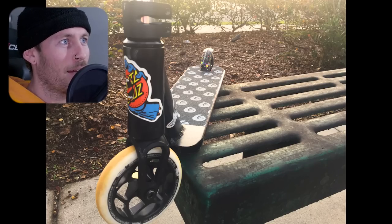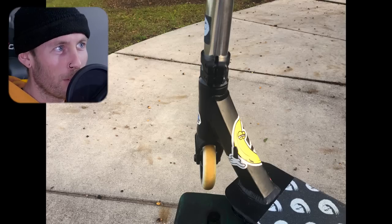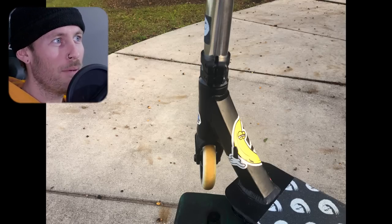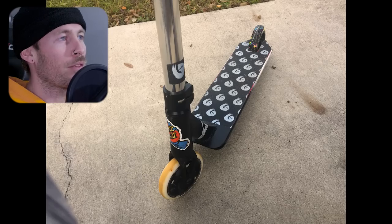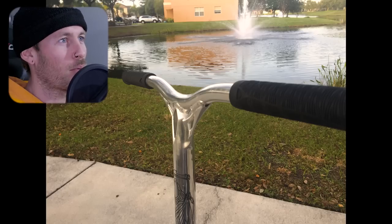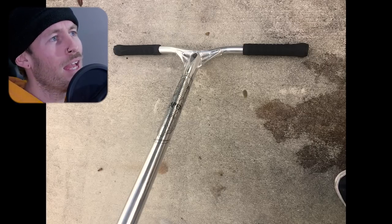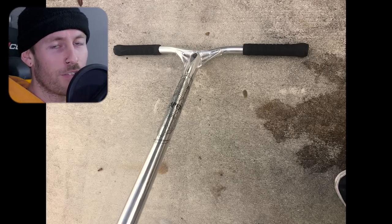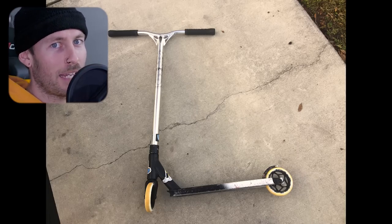Next another basic black Prodigy complete. I think this is an Envy 1 custom build actually. It has the Declare fork. The double clamp. The very basic Envy 1 sort of KOS deck. This was probably the old Prodigy before the deck changed. V3 Reaper bars. Envy TPR grips. A lot of Envy love in here. And considering this video is supposed to be about the comparison between Apex and Envy as brands making custom builds, I want to make this point.